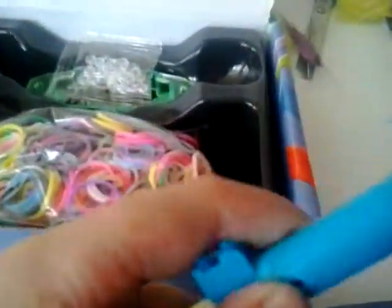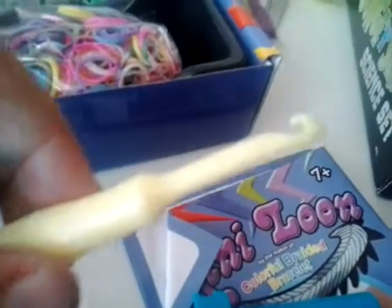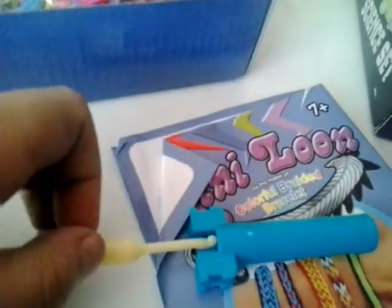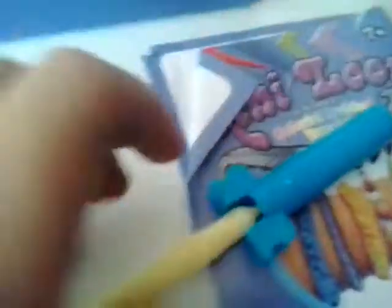It comes with a hook - let's just take this off. It is a plastic hook, which is a bit better. I'll just put that back on.